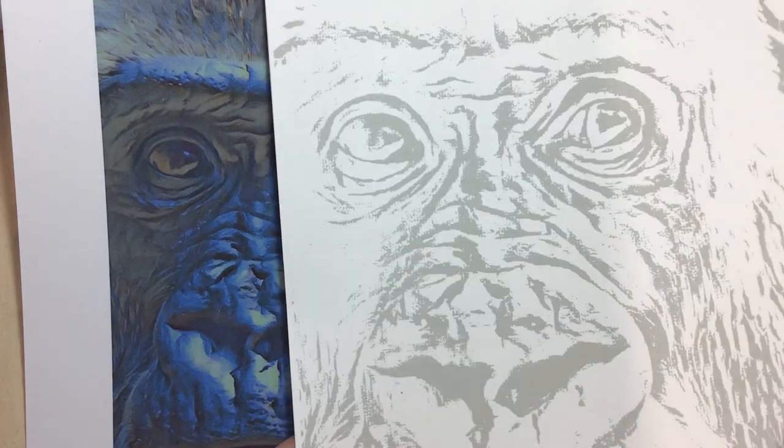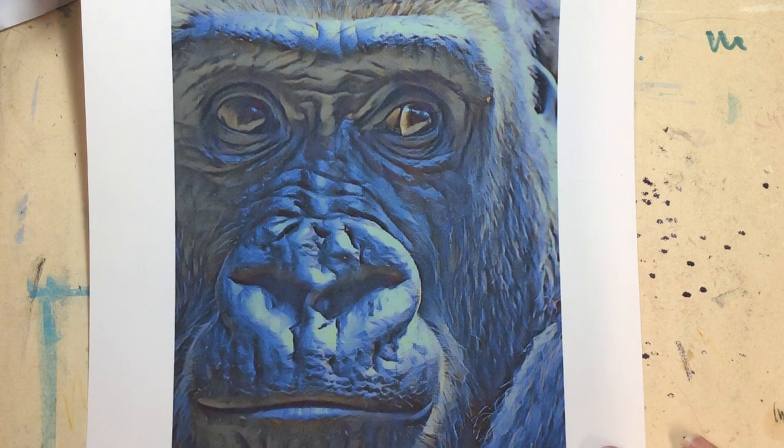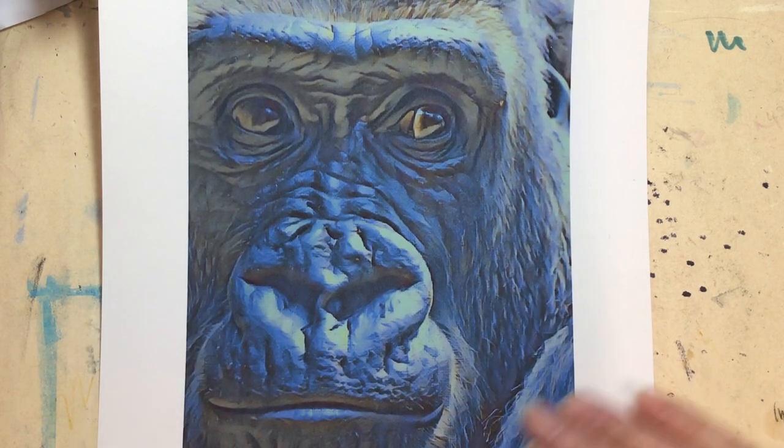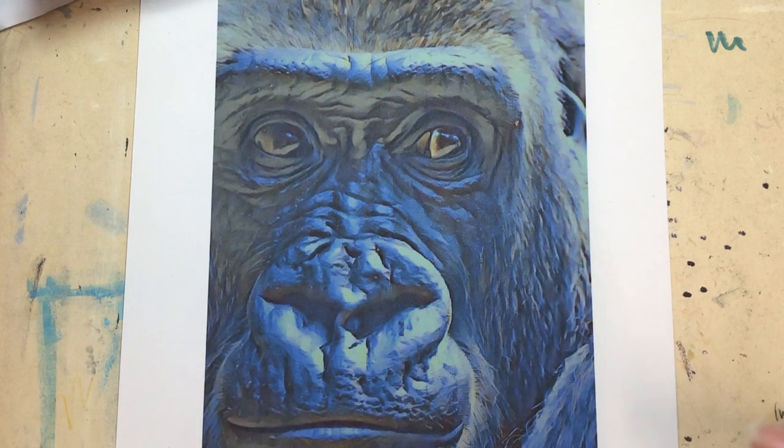For this I'm going to put the colouring sheet to one side, because what I want to do today is concentrate on the colours on this guide sheet. I'm using Derwent Colour Soft pencils.